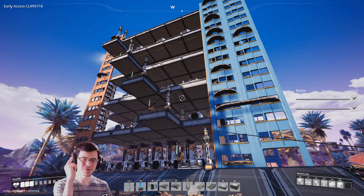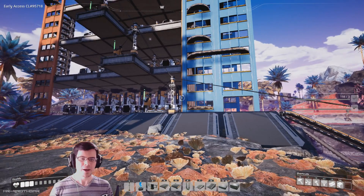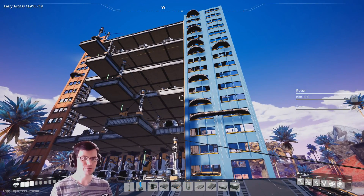Welcome back, my fellow duplicants, to Satisfactory. In this episode, I'm going to be taking you through my vertical assembly line for modular frames.